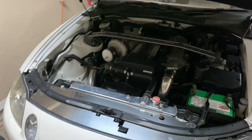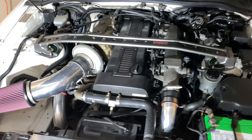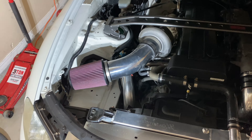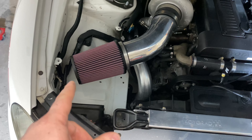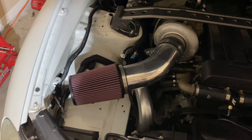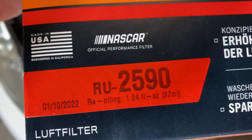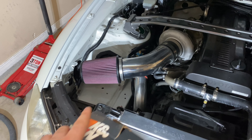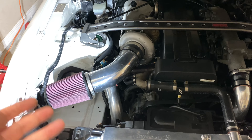I wrapped the downpipe, so that's all ready to go. The car is back together — I probably won't start it tonight since it's kind of late. You may notice there's a new intake; compared to the little old one, it's much larger and I think it looks much more fitting in the engine bay. I'll put up the part number for this exact filter.